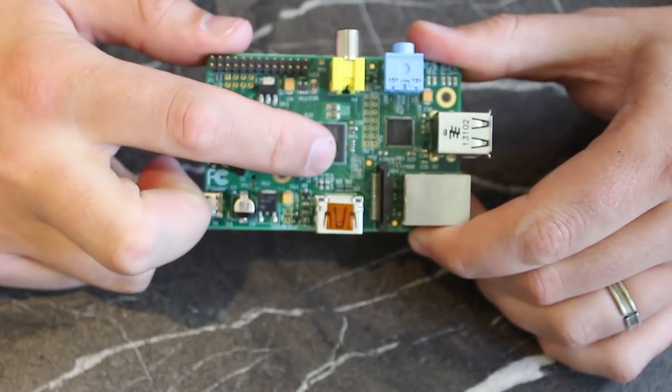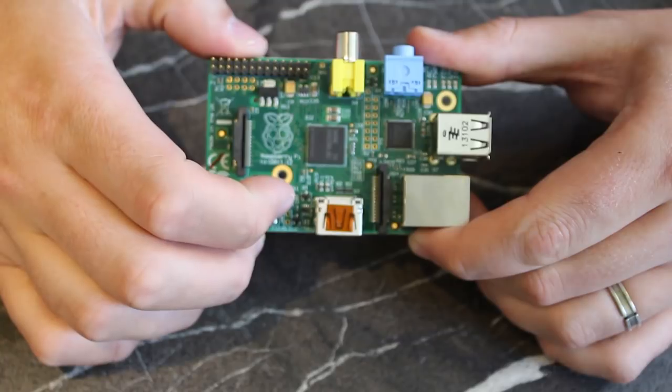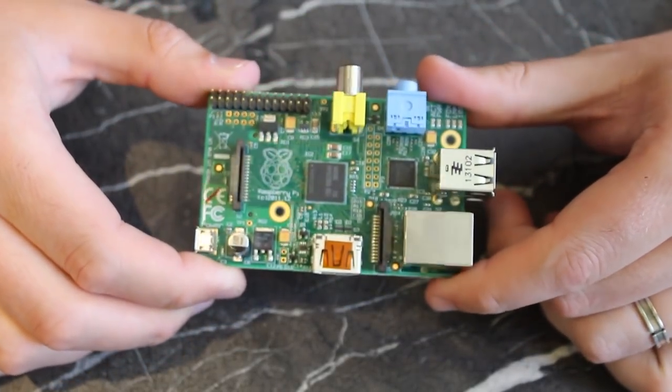The first thing you should know about the Raspberry Pi is that it's essentially a mini computer with an ARM processor, memory, and graphical capabilities, and as such it needs an operating system to run.